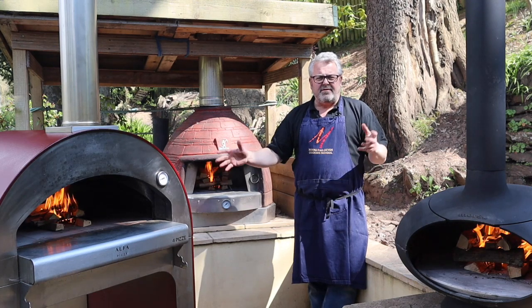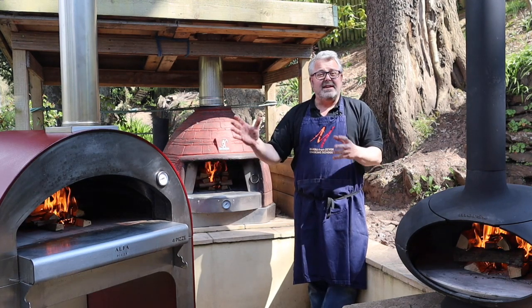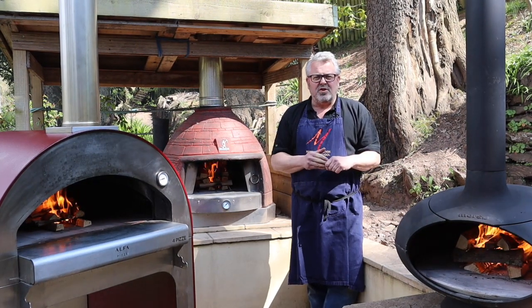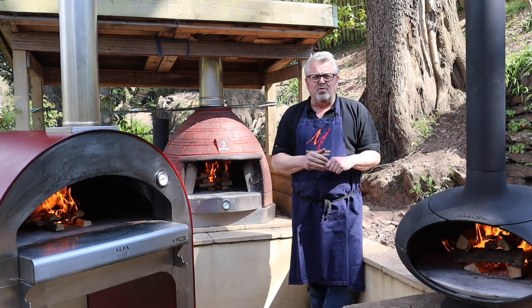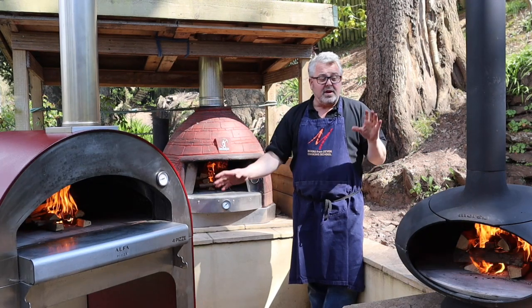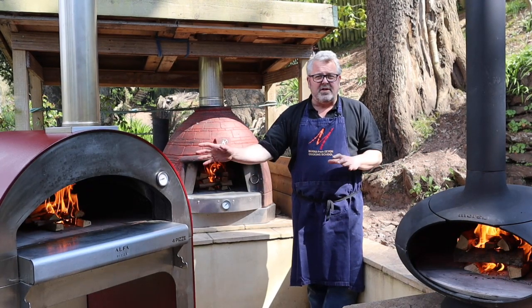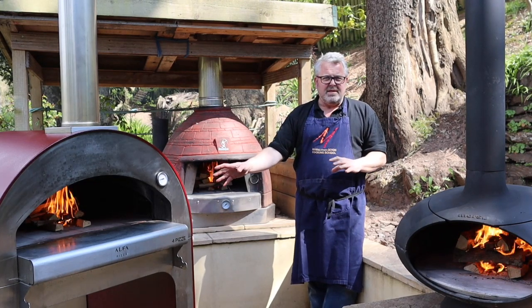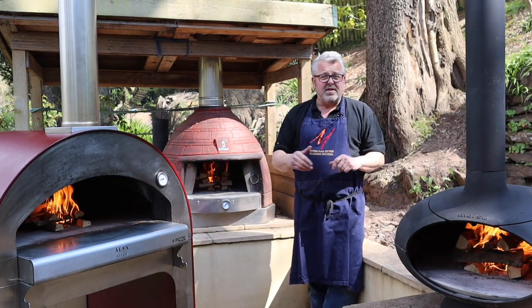Join us for this workshop. We're looking at three different ovens and talking about their key differences. Hi everyone, welcome to this wood-fired workshop at Manor from Devon Cooking School. In this workshop we're looking at these three very different ovens and we're going to be talking about the differences between them and how they work.